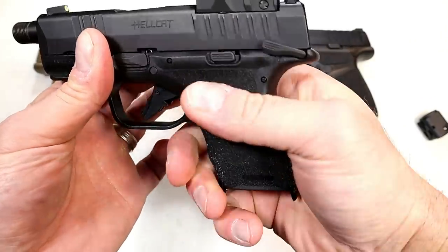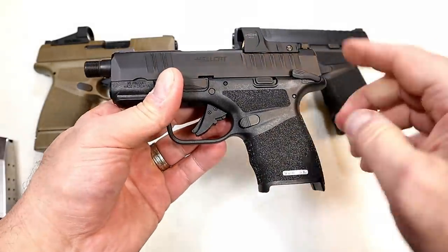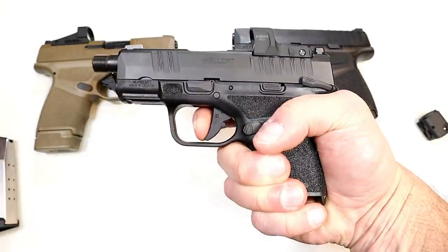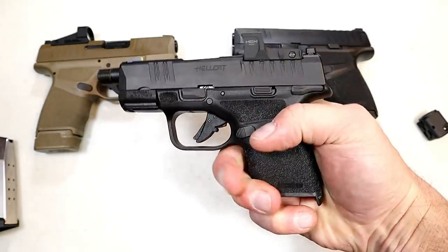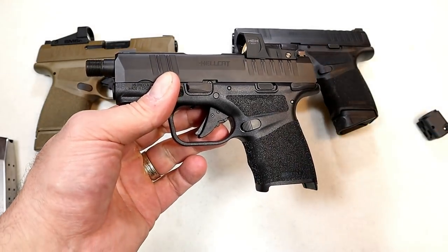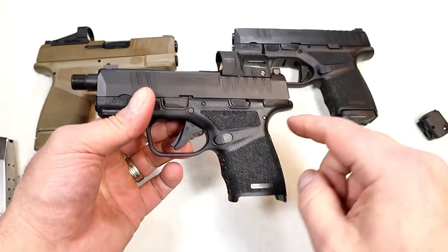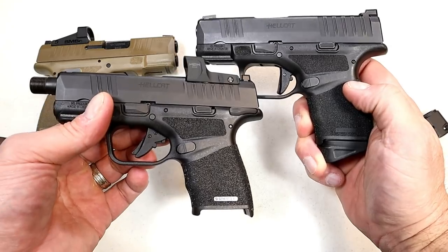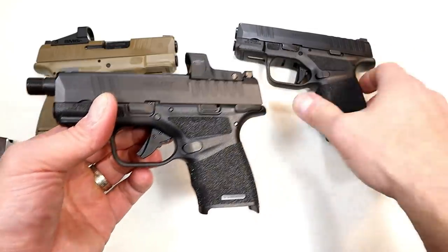Another thing is this model has a manual safety — let me go ahead and charge it first. It is ambidextrous, so it's good for lefties too. It is not on all the models — it's an option. You sweep down and you're good to go. With the safety engaged, it does lock the trigger but does not lock the slide. A lot of people say they don't want anything to do with a thumb safety, but a lot of people do. It's available with this model, and you could swap frames so you'd have the RDP package without the thumb safety.